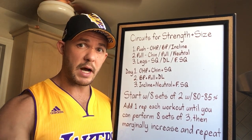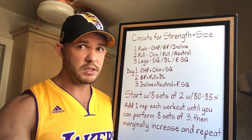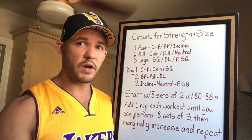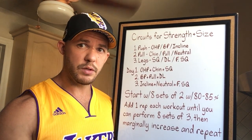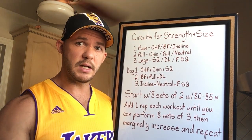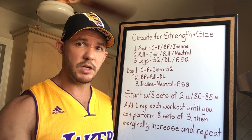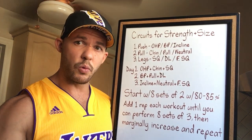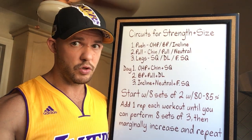I shared that to illustrate how you can use circuit training to build both strength and size, because insecure people try to label it and say it's only good for conditioning or weight loss. It comes down to how you do what you do. In an attempt to minimize something because you're insecure, the only limitation being placed on anything is the one you're placing on yourself — because there are pros and cons to everything.